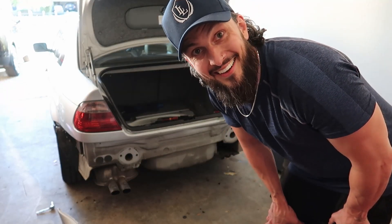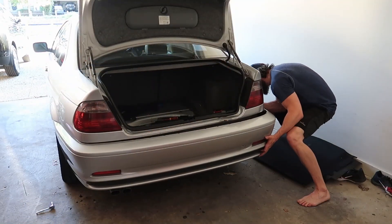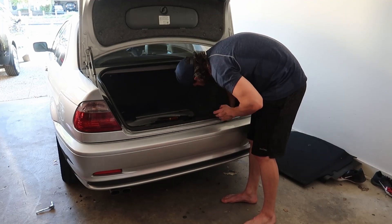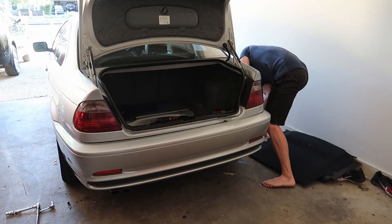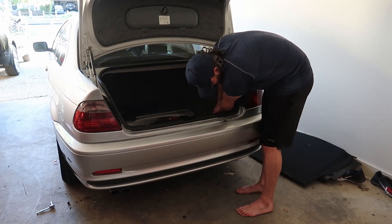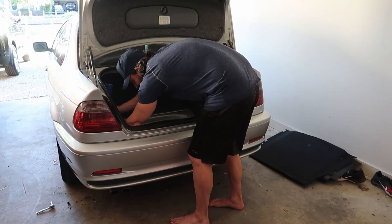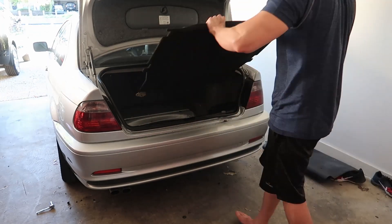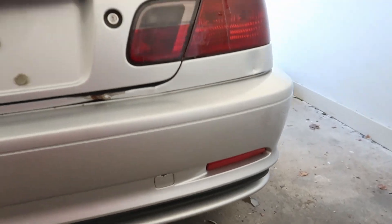All right, let's put this new bumper on. And that's it - that's the new bumper. As you can see, not damaged, good little color match.